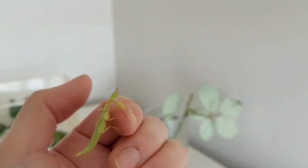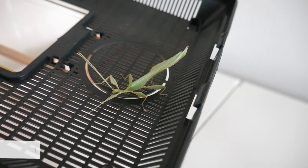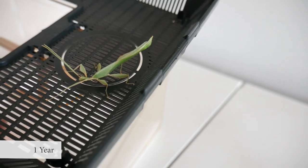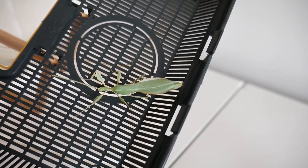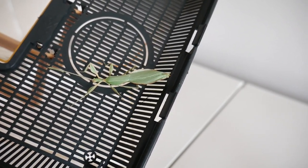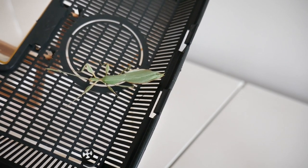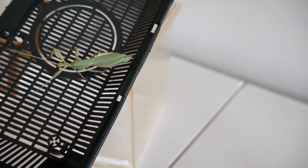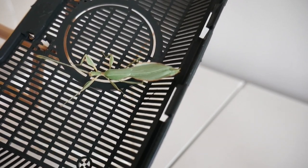Nothing much going on — I just kept switching out her leaves whenever they looked kind of dry. And then all of a sudden — holy crap, I don't know what happened but this bug changed overnight. It looks completely different. I thought it was a female, but this is clearly a male — it's got wings and longer antennae. Literally like yesterday it looked like a female. That means it's not going to lay eggs for me, and it's also a flight risk. What a plot twist.